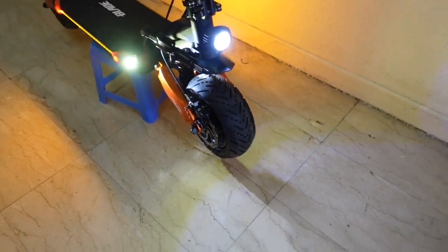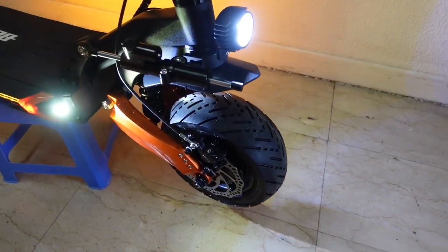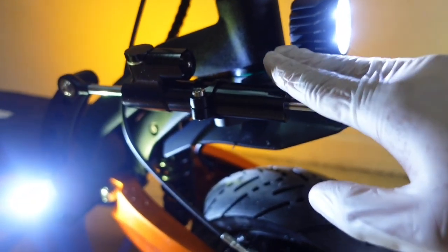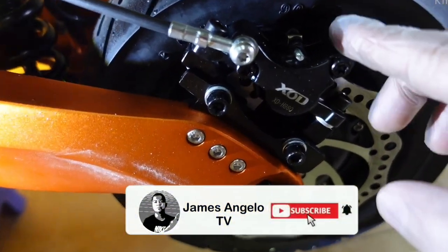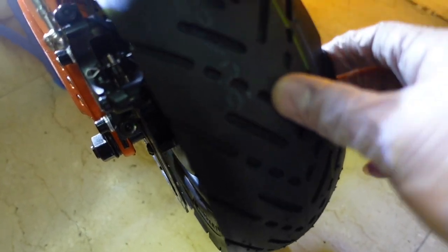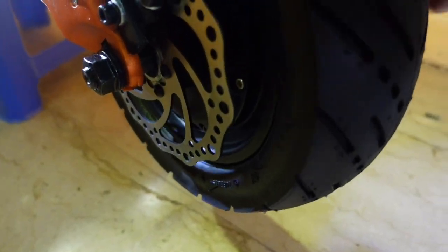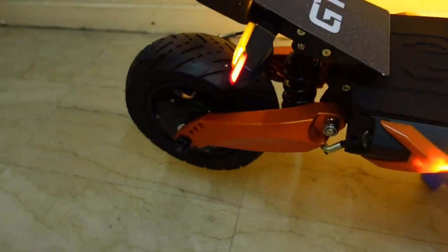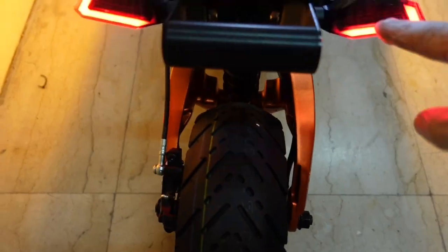This is what the Blade GT looks like when you turn on the lights. I've already installed the mudguard. This is the free damper, and this is the headlight. This is the brake — XOD hydraulic brake steel. The tires are 11-inch tubeless CST brand. There's also a support light, a side light, and signal lights for left and right turn, plus hazard.